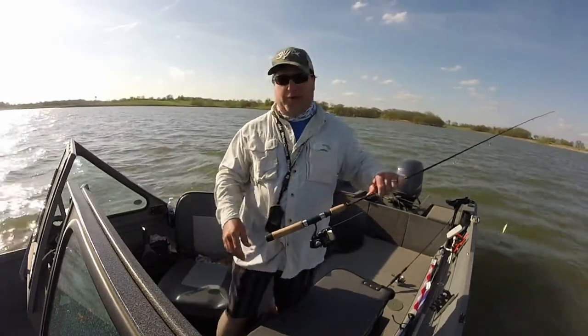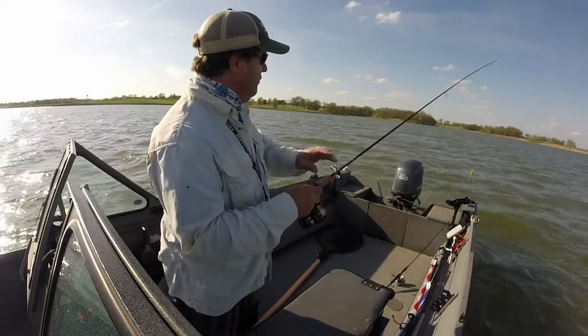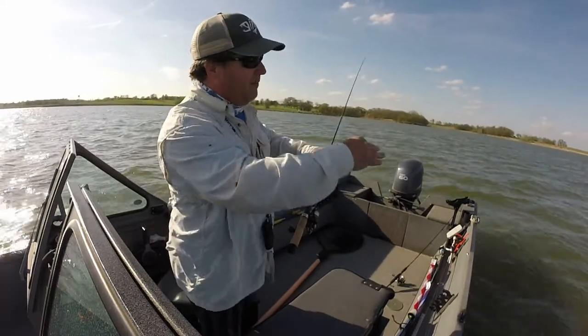I'm sitting in 30 feet of water and I dropped my buoy in 14 feet right at the top as I was coming over.